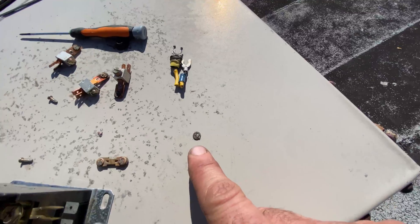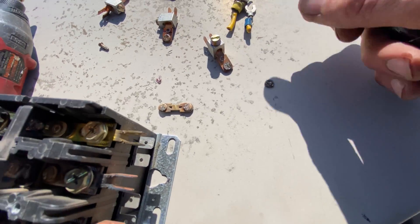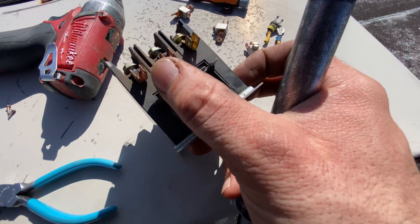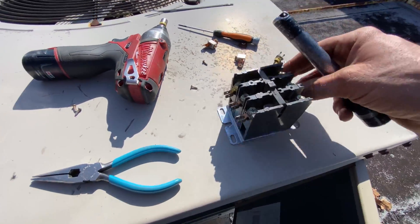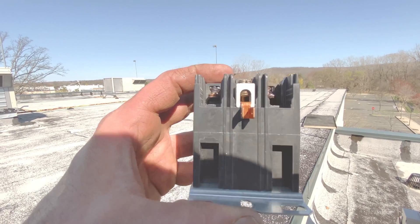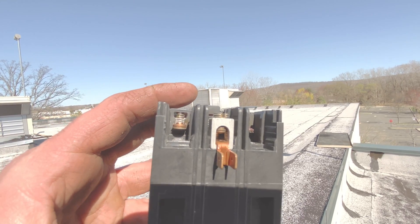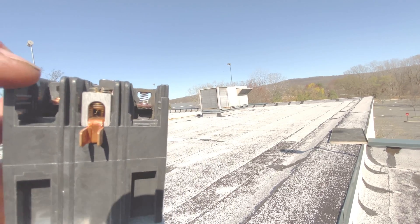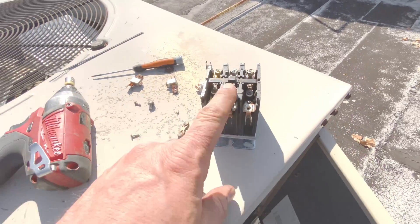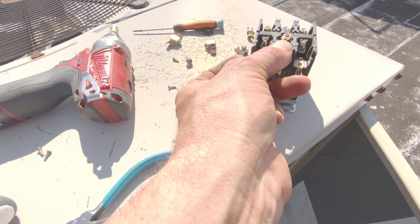There's a contact point right here — look how beat up these are. That's the actual contact point. You can see here towards the bottom, this side's missing — it kind of separated and welded itself to a screw for a little while. And the other one, the spring probably shot out and it wasn't able to hold itself.